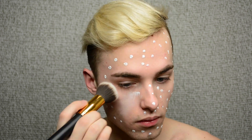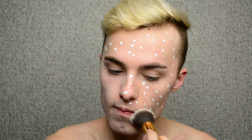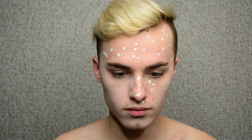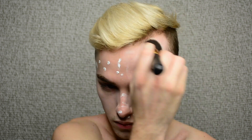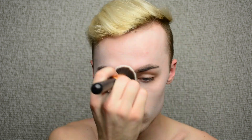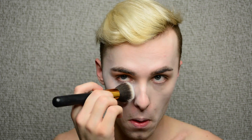So to get started, I'm going to take this Pro Foundation Mixer by NYX, and this is in white. I'm just going to put that all over my face to make my face very pale — just dot that all over and buff it in with a brush. Pretty simple. If you don't have this, you can just use a very light foundation or anything white, basically — face paint, cream paint, whatever you're down for.